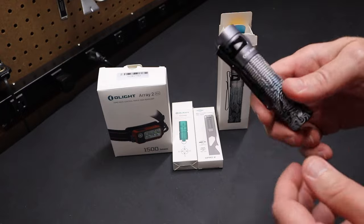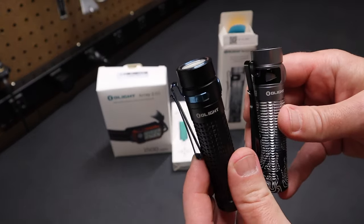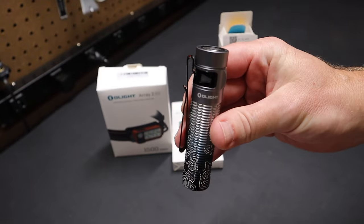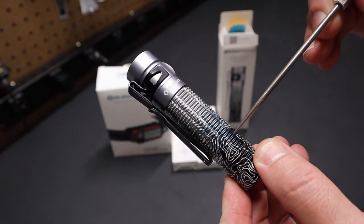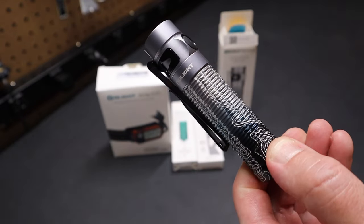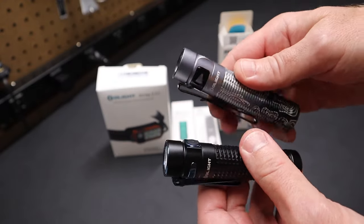So that's the box it came in. This is what the light looks like — very good looking light. I typically go for a black flashlight, but I really like this Silver Ridge color they've come out with, sort of a gray with this contour design. Very nicely done, and I really love the finish on this light and the color.